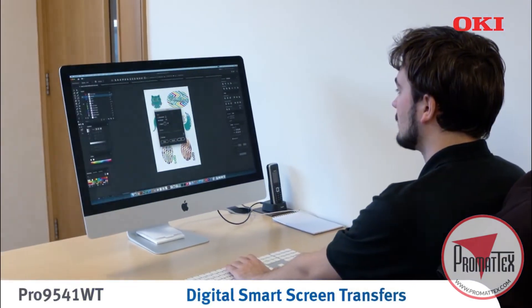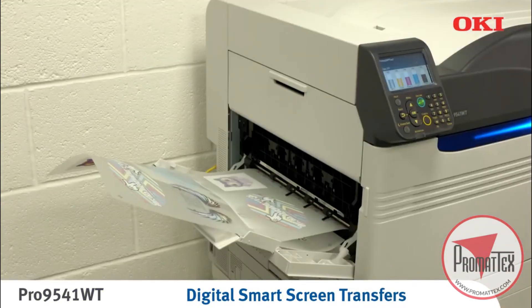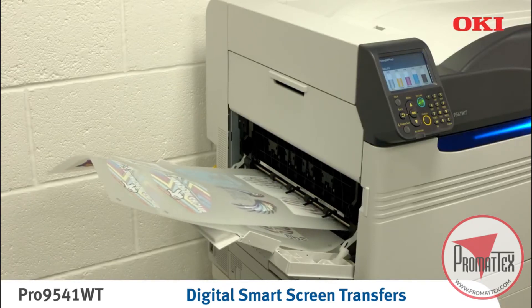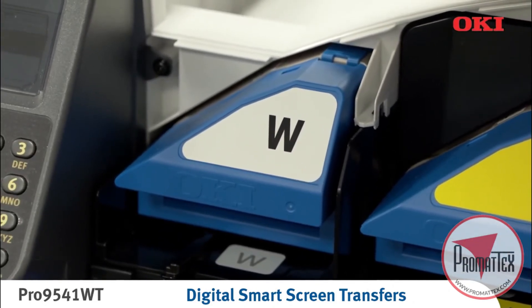The first stage of the process is to print the artwork mirrored onto release liner media using the Oki Pro9541WT printer. To improve the vibrancy of the end product colors, a backing layer of white toner is highly recommended.